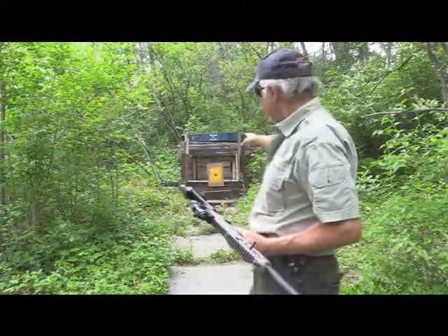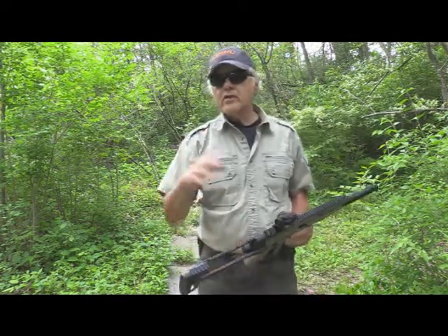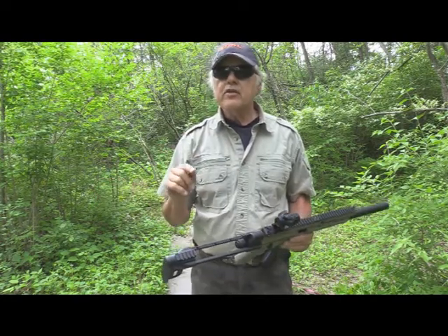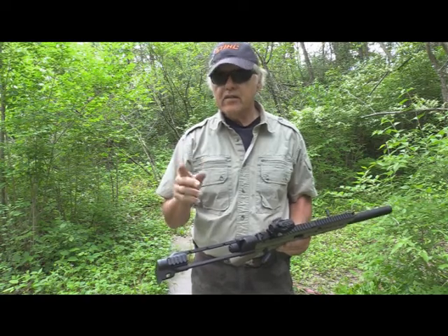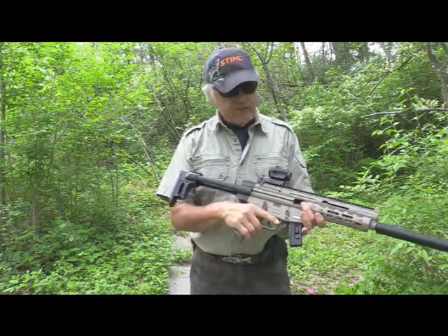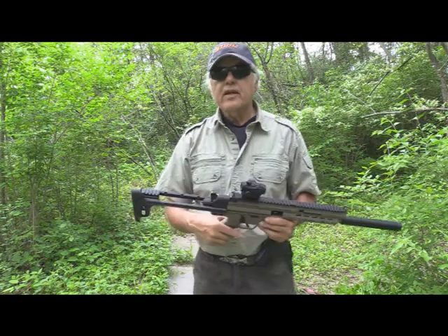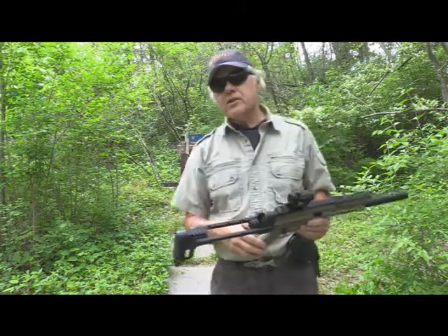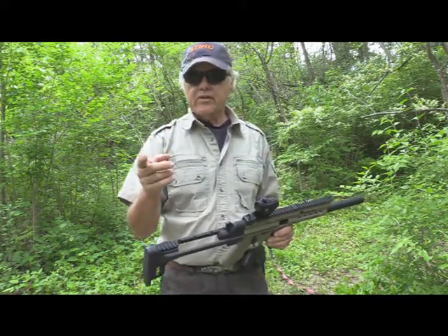I have a regular black bullseye target up here. We're going to shoot at it with five rounds of standard ammo, then five rounds of the CCI Tactical AR, and we'll see how they do. I think they're going to do pretty good. I've got this sight hopefully tuned in. We're going to go back to 25 yards, and then we're going to shoot.